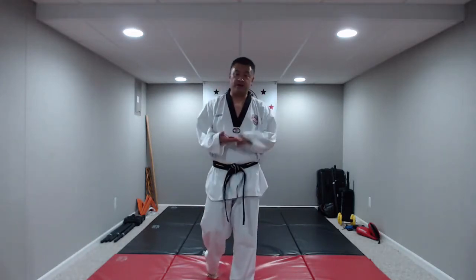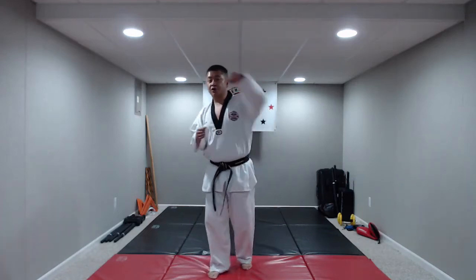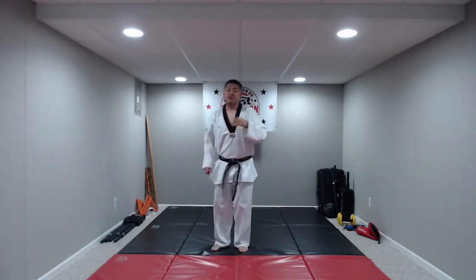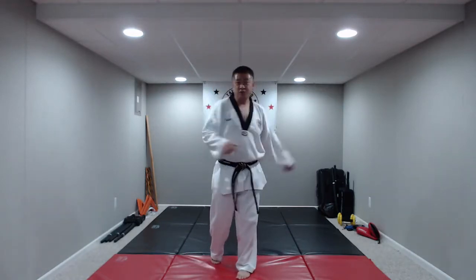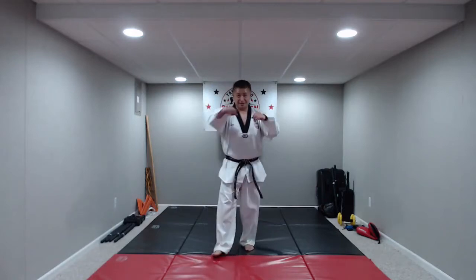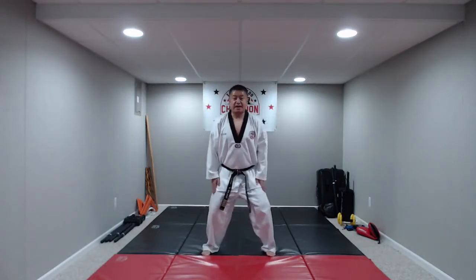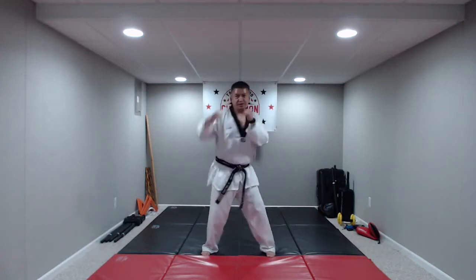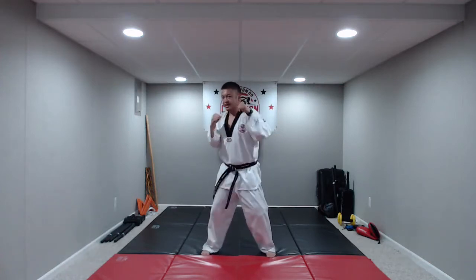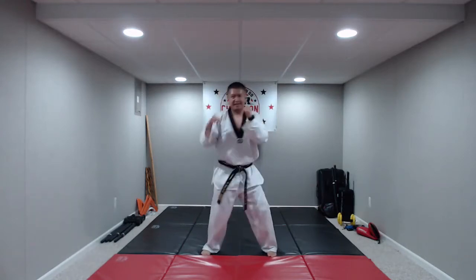Now we're going to go into hook punches — to the side of that center line. Try not to throw a haymaker; just controlled hook punches. Hands up, knees bent. Hook punch on the command: hana, do, set, net, hana, do, set, net, hana, do. Good job. Now we're going to do uppercuts — not like a street fighter uppercut, just right out in front of you, aiming for the ribs. Uppercuts on the command: hana, do, set, net, hana, do, set, net. Nice job.